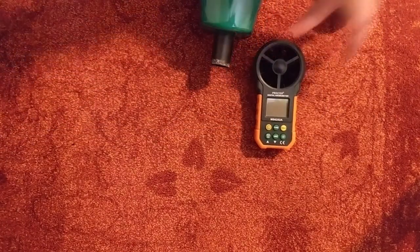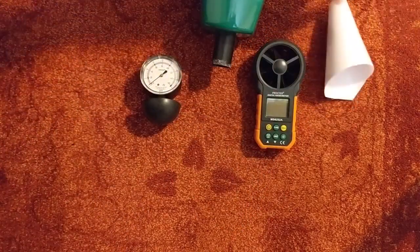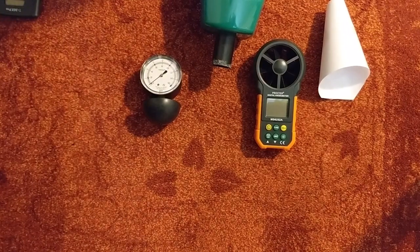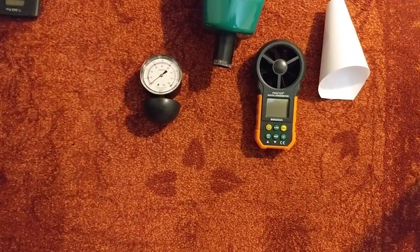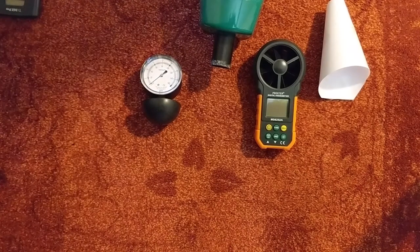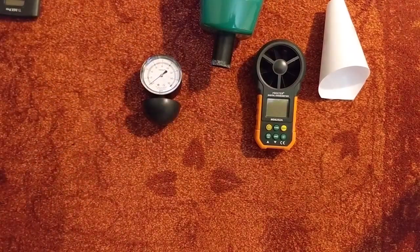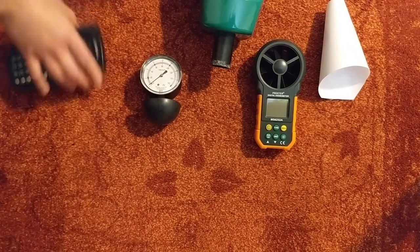Here we have the anemometer and the suction gauge — we're going to test both. I have a paper cone for the anemometer. As far as I've been able to tell, to get the proper CFM number I take the reading shown on screen and multiply it by 0.020699, and that gives me the CFM as it's commonly labeled on vacuum products. We're going to test both CFM and suction on both low and high power.